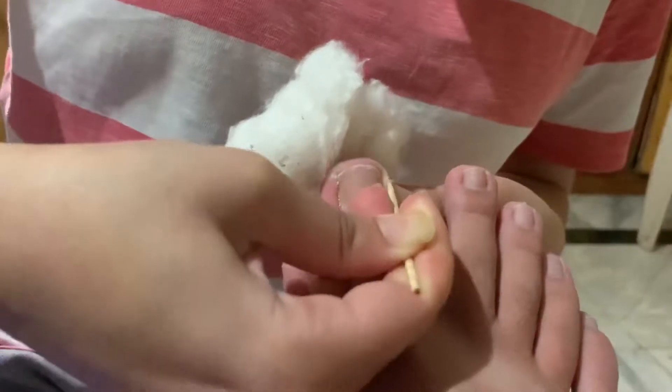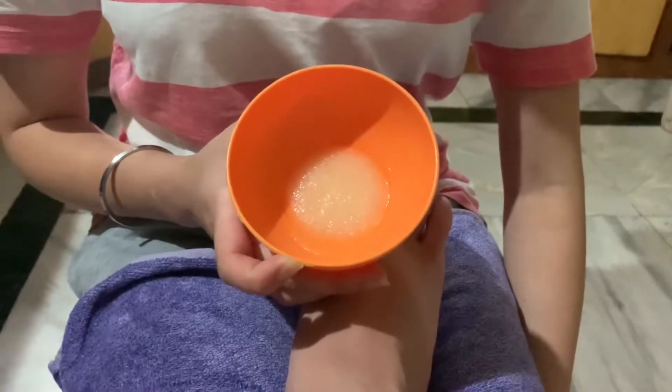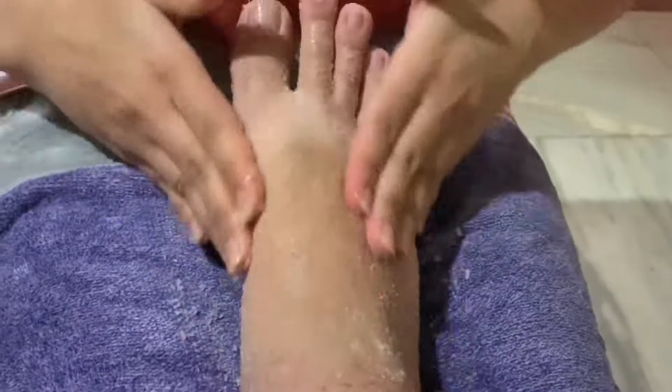Now you're going to make a scrubber by mixing olive oil and salt together. Apply it all over your feet and scrub for about two to three minutes and relax.